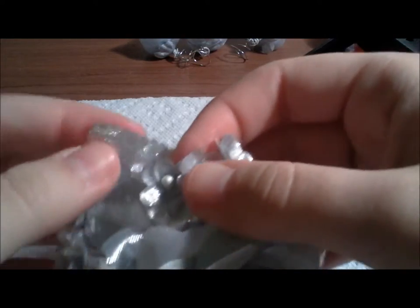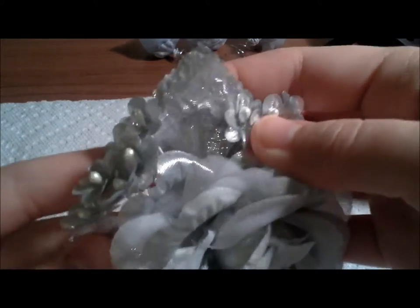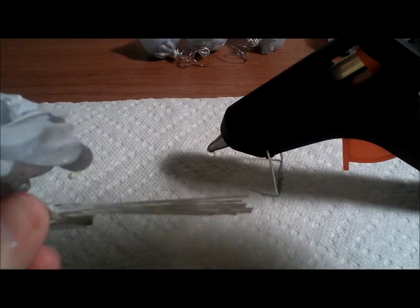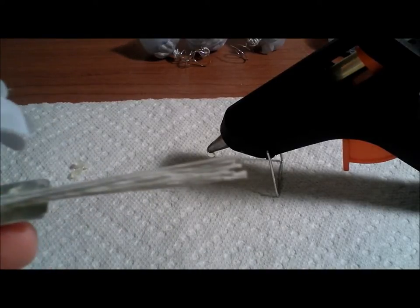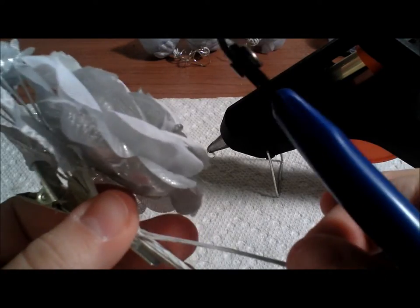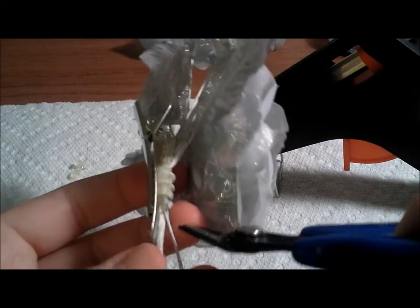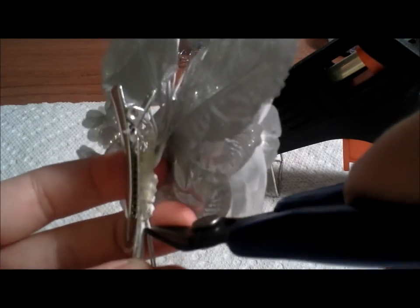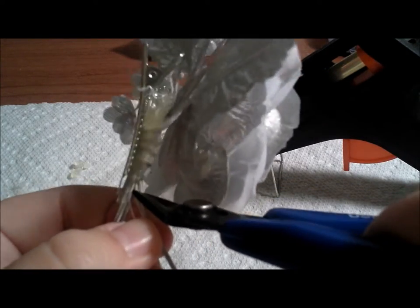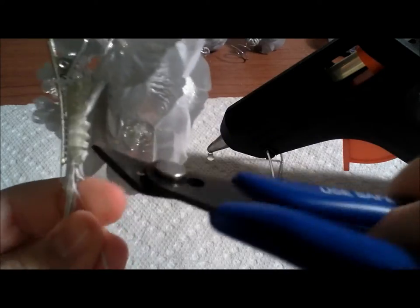If the flowers have shifted again, just go ahead and rearrange them back. The last part is to snip off the long part of the stems using your wire cutters. Since I do not have heavy duty wire cutters, I will cut them off a couple at a time so as not to damage my cutters — it also gives you a little bit more precision to get in there.